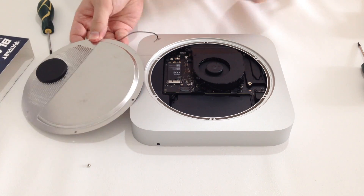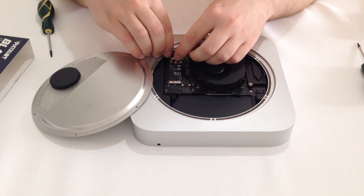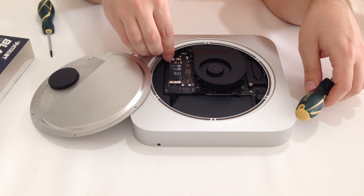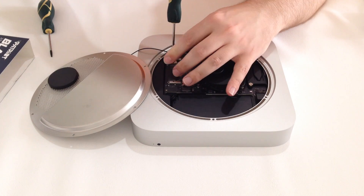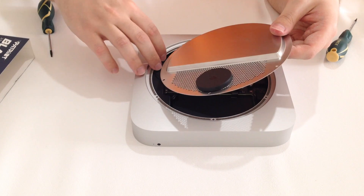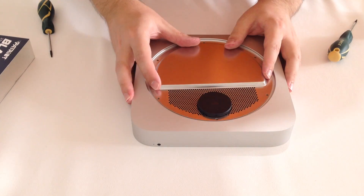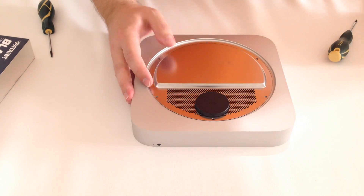We've come to the final part where we will need to replace back the metal cover. First, put back the screw to hold the cable and put the cable back into the socket. You only need to press down gently and the cable snaps back into the socket. If needed, tighten down the screw a little to hold the cable, and it's time to replace the metal cover. Make sure you tuck back the cable inside so it doesn't get caught on the screws. Position the metal cover so that all the holes align perfectly and the Wi-Fi is on the top.